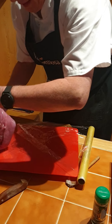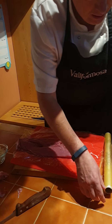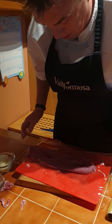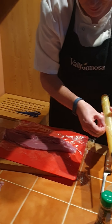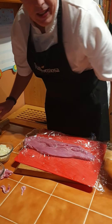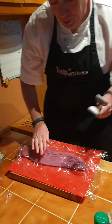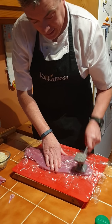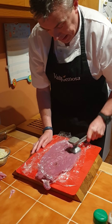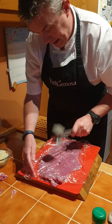Lay it out like that and then we're just going to score it a little bit. Now we need to bat it out, so I'm going to use some cling film. Move that off for a second, put down a layer of cling film, and then cover it again. This is to protect the meat when we're batting it out, because if you didn't put cling film on it the meat would all stick to your hammer.